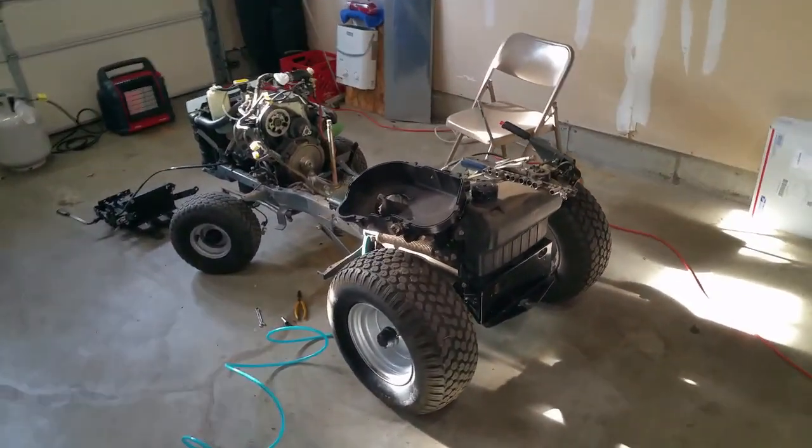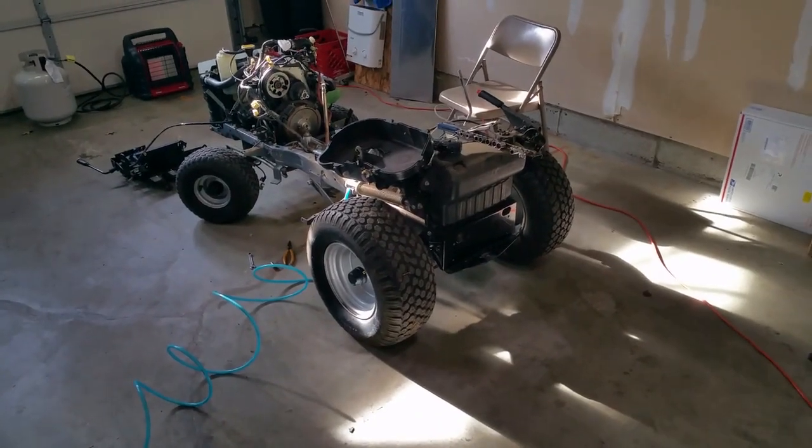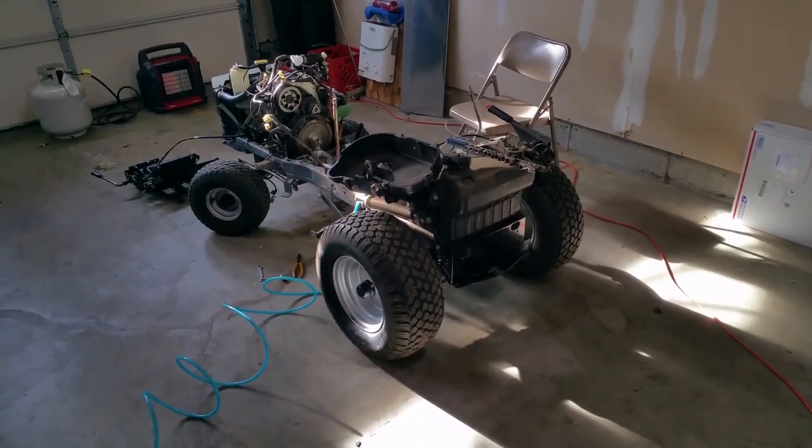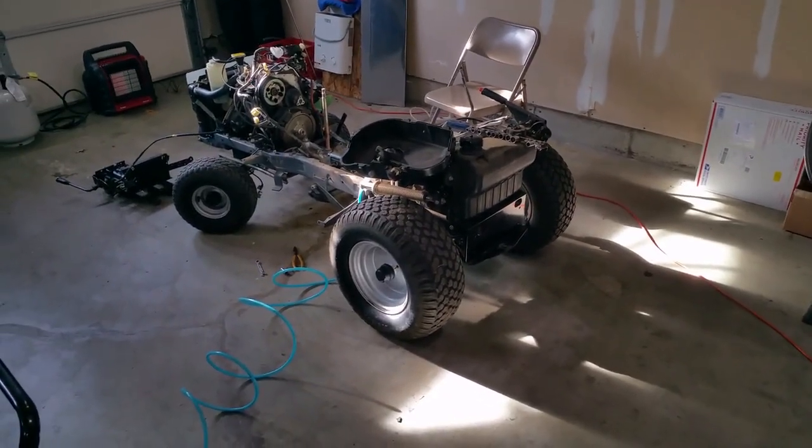Greetings viewers, welcome to my channel. In today's video we are going to be looking at and discussing how to do maintenance and repair on a Honda 4514 riding lawnmower.